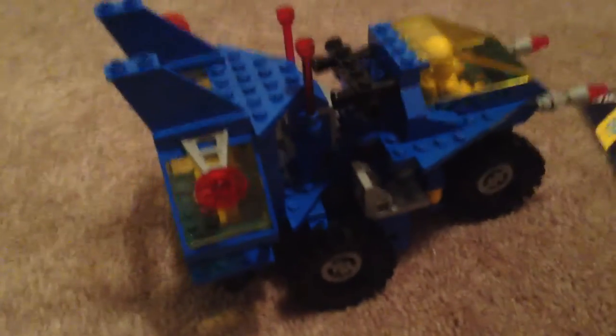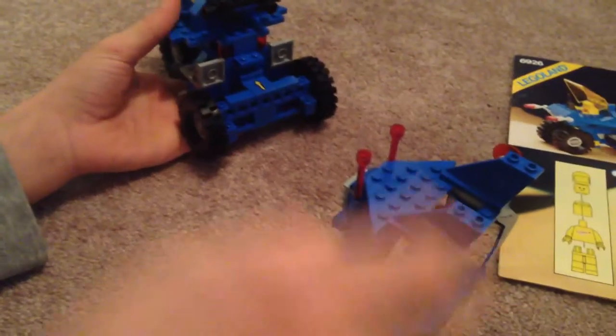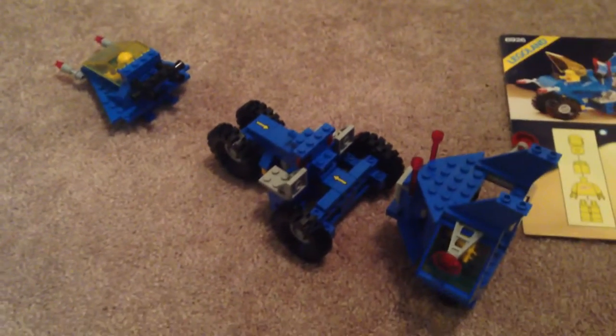And then in the back, you can see there are some windows — there's a guy in there. And it looks very cool, but it also — you can take all of these separate parts off.